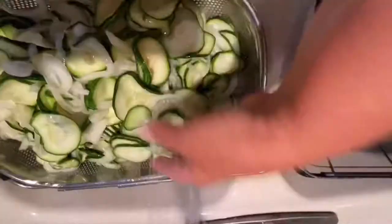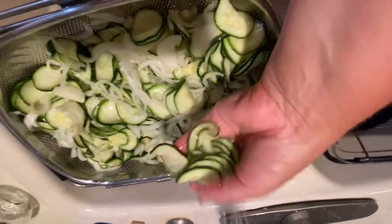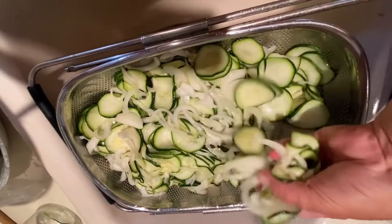Kind of squeeze them, trying to get all the extra water out. Bread and butter is one of my favorite pickles, but I might be the only one in this family eating these. Most of my family like dill pickles. My dad likes the sweeter ones. I like both. These remind me of my grandpa — he used to like them.